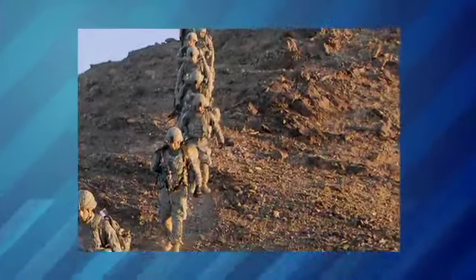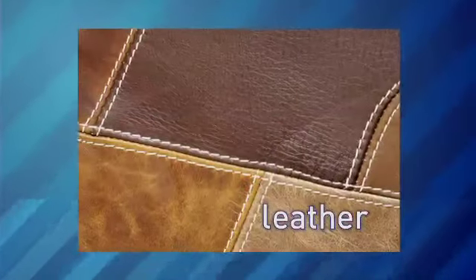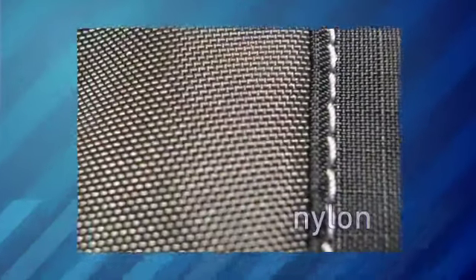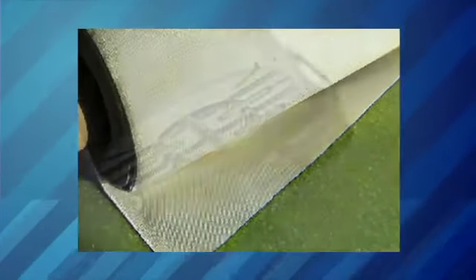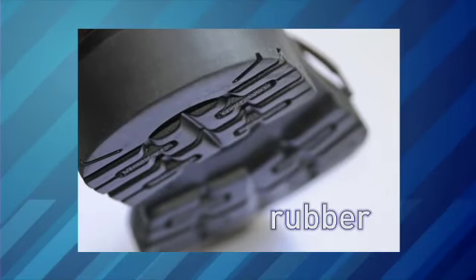To design new boots, Mike needs to know a lot about materials. Leather is very important. We also have component textile materials — nylons, cloths. Some items will have Nomex or flame-resistant material. Rubber and polyurethane are some of the main components of the soling systems.